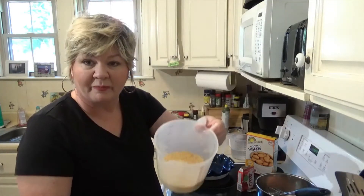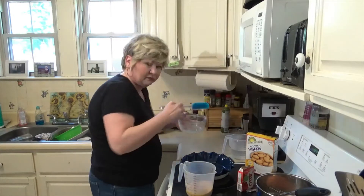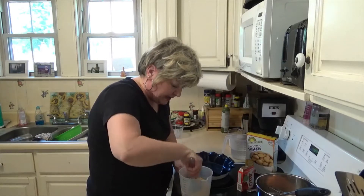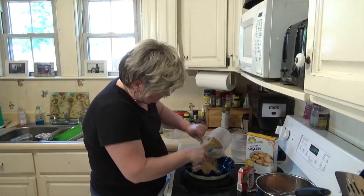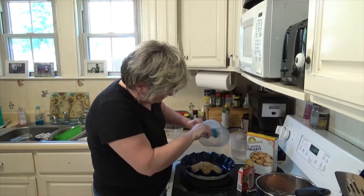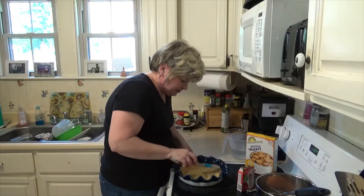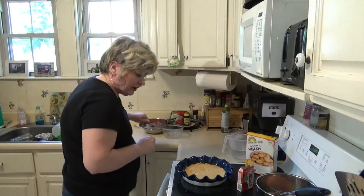I've got about a cup of crushed cookies and I'm just going to add two tablespoons of butter and get that mixed in real good, so it'll stick together. It really doesn't need any more sugar or anything like that — it's good on its own. We're gonna press that into the pie pan using your hand, the back of a spoon, or even a measuring cup, which works really well too. Then we'll stick that in the oven for five minutes.